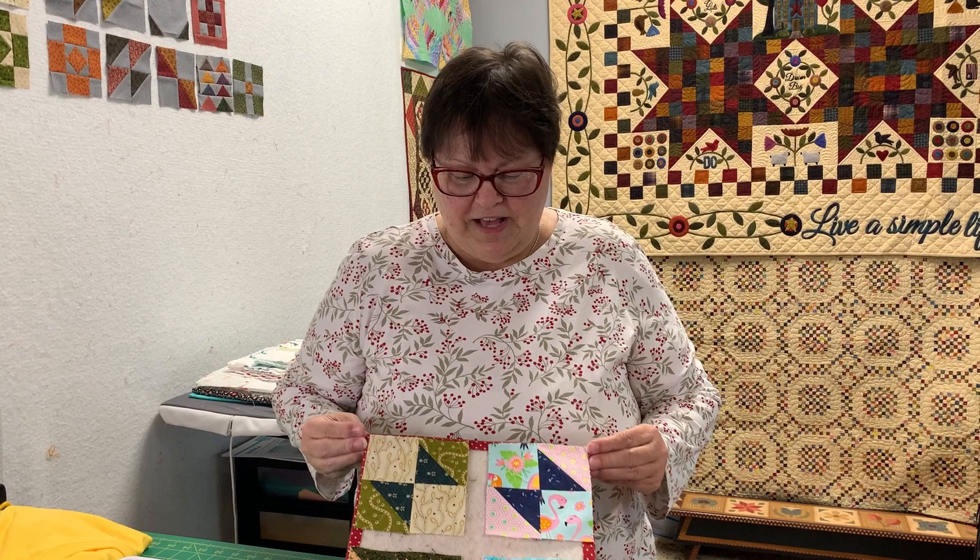We've had geese, we've had the singular goose, and now we have Flocks of Geese - so we're hitting all the geese evidently. That's what they look like. They're fun and easy to make. We're going to get to that pretty soon, but I've got so much to tell you.